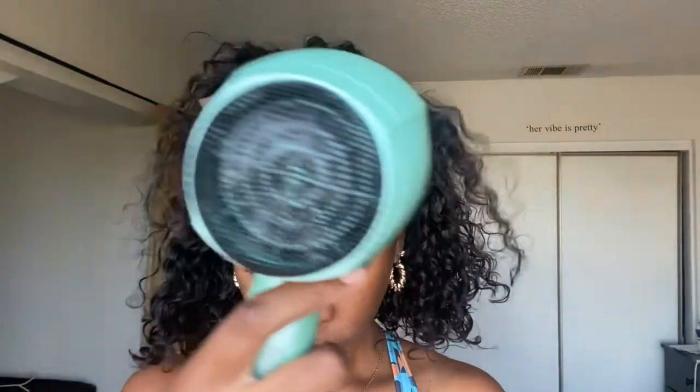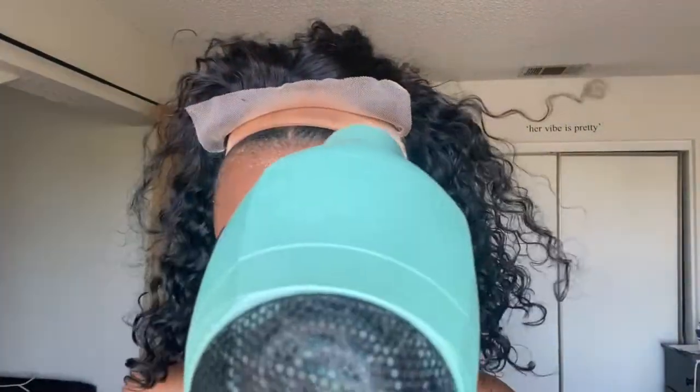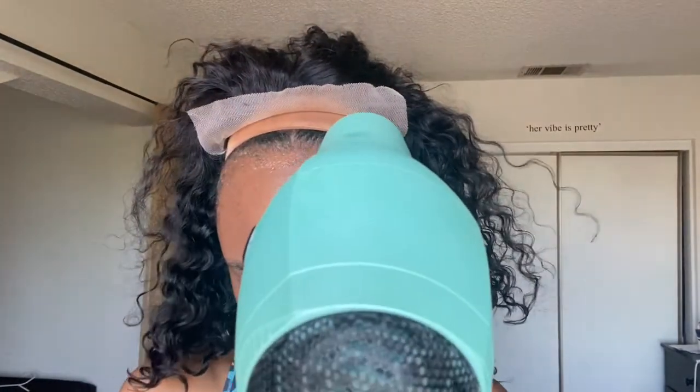This stuff tears on my edges too. I'm gonna have to put some hair growth oil on the edges because my edges are snatched, y'all. But I'm just going ahead and melting my lace down.